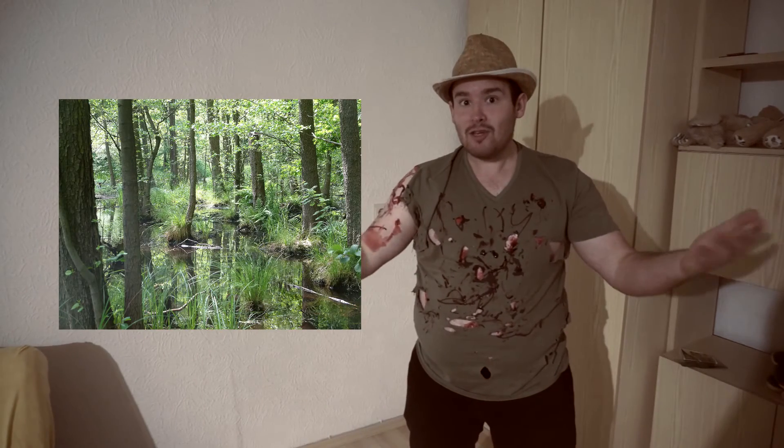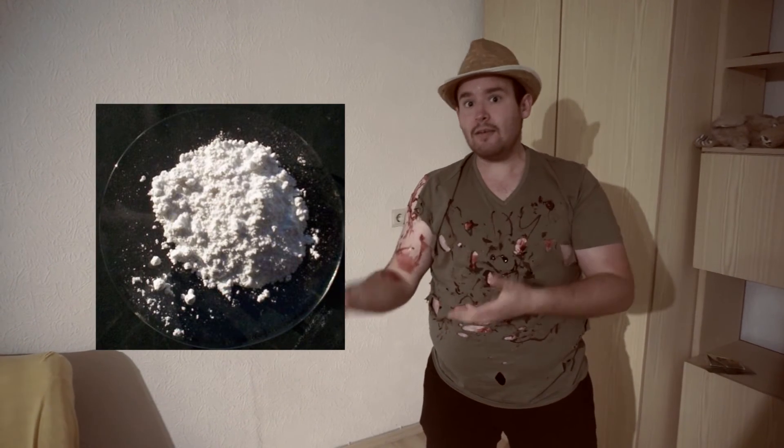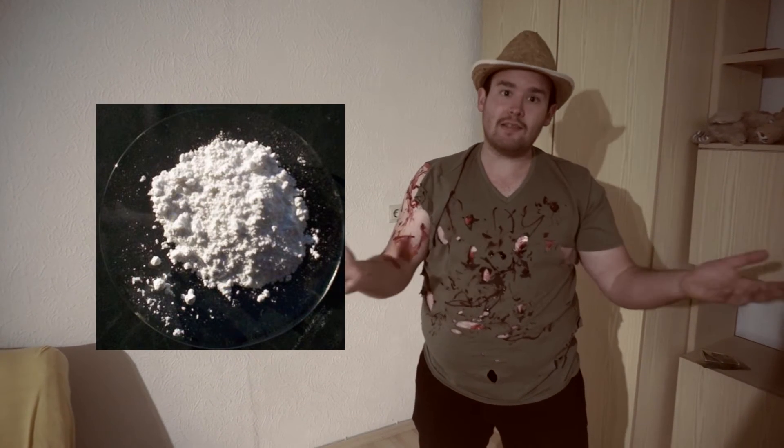Das Gießen der Venusfliegenfalle ist ebenso heikel — zwar nicht die Wassermenge, sondern die Wasserqualität. Die Pflanze braucht viel Wasser, da sie aus dem Sumpf kommt. In der Ruhephase ab Oktober sollte man jedoch nur spärlich gießen. Die Pflanze ist äußerst kalkempfindlich: Schon geringste Mengen Kalk können sie schädigen. Ich empfehle Regenwasser, Mineralwasser oder destilliertes Wasser — alles andere kann kleinste Spuren von Kalk enthalten.